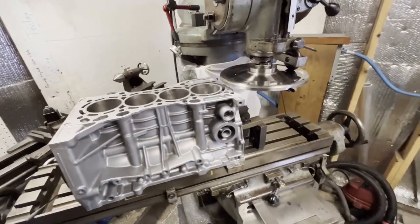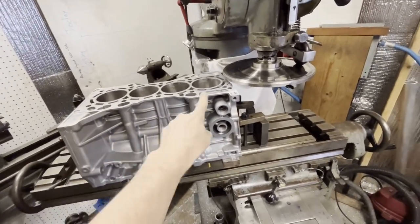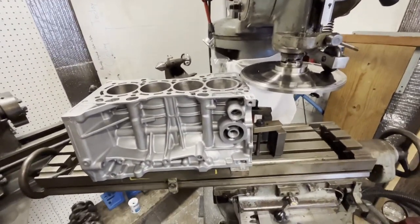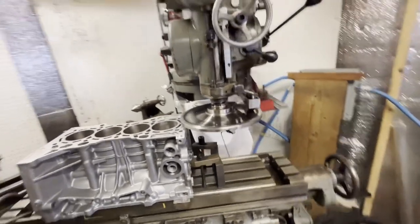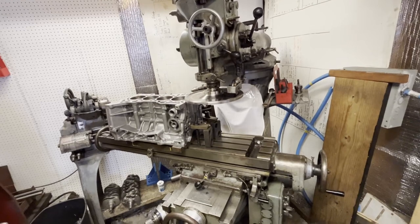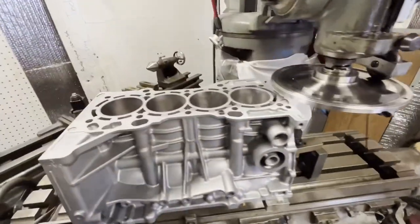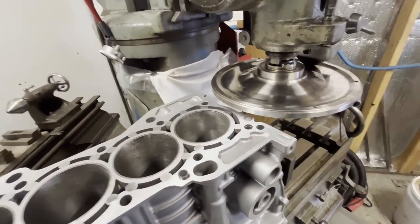Hello everyone, we're back in my workshop and today I'm going to give this a skim pass and explain what I have going on here on my knee mill, hopefully getting the quality of surfacing up for anybody doing this with a knee mill. A knee mill is not a surfacer. Can you surface with it? Kind of. I am, but it's taken me many, many years to figure out how to even get close to an acceptable surface.